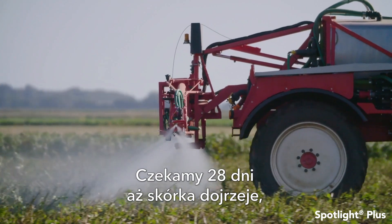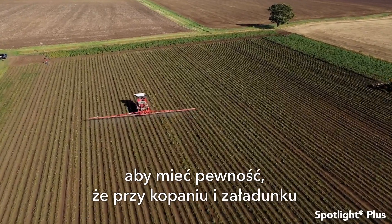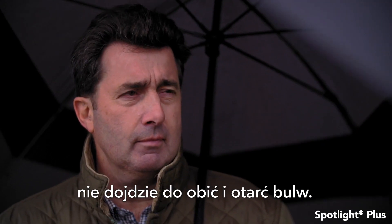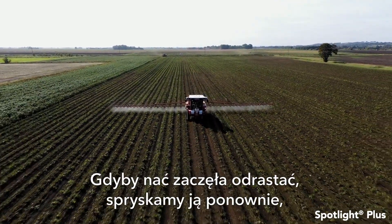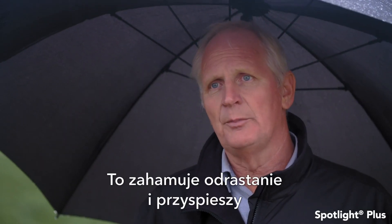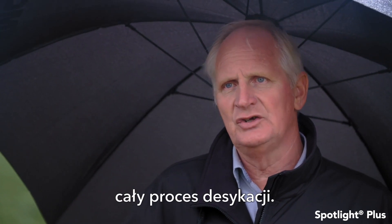We're probably looking at possibly up to 28 days before you get full skin set to make sure that when you're harvesting you don't get any scuffing or increased bruising as they go up the web into the trailers. If any regrowth occurs we'll come back in with a further application of 0.6 of a litre, which will stop any further regrowth and speed up the whole process of desiccation.